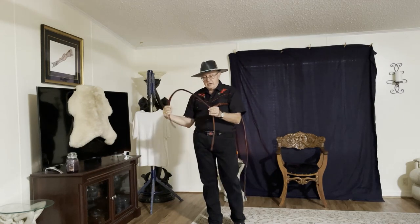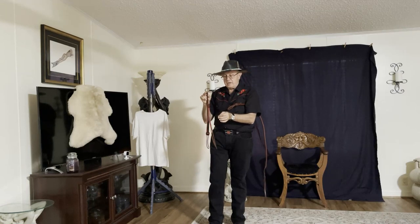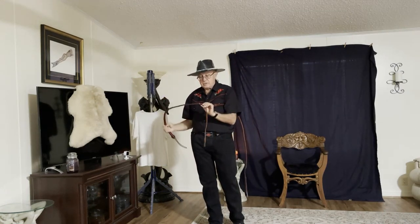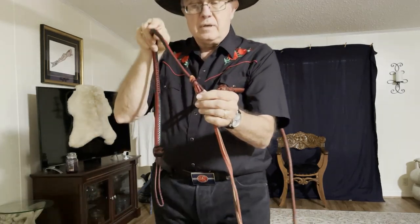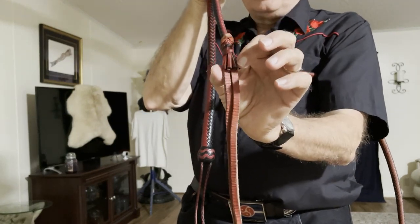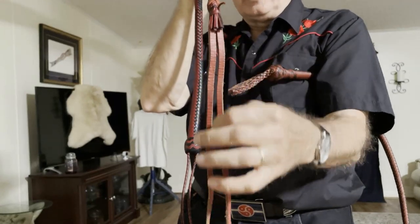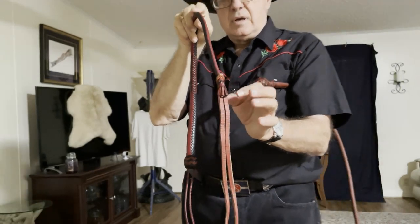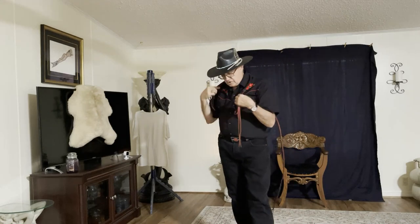The other variable is how the viper tongue is attached to the single tail. The simplest example — I'm going to walk up close so you can see it — is they simply finished this one with a fall hitch. It's almost like an extra wide fall that's been split in the middle to create a viper tongue, and a simple fall hitch attaches that to the cord.